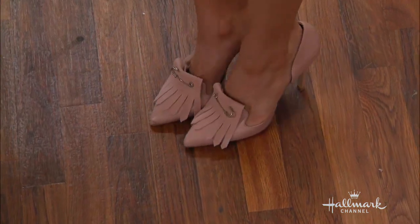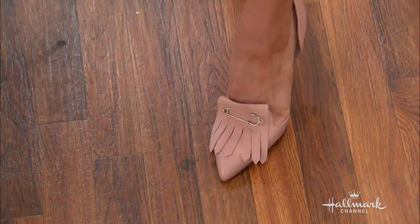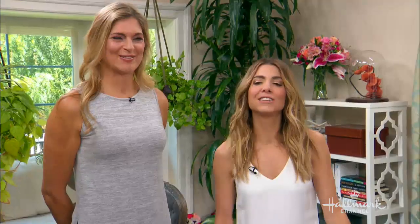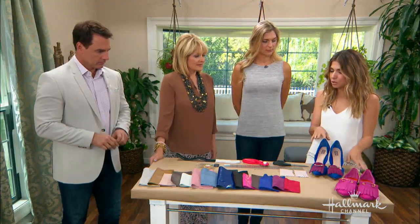And they're pretty darn accurate if I don't say so myself. This is really easy to do. All you need are a pair of heels that you already own — they're not going to be changed permanently, so you don't have to worry about ruining them. Something that you love, you can use.